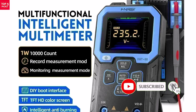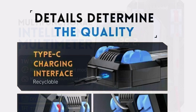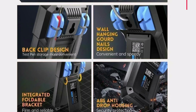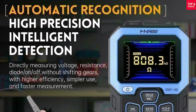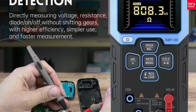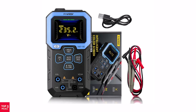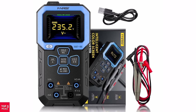The auto-range function makes operation simple, so you don't have to manually switch ranges. It also comes with essential functions like diode testing, continuity buzzer, NCV non-contact voltage detection, and live wire detection for added safety. The clear digital display ensures easy readability, while CE certification confirms its quality and reliability. If you want a dependable multimeter that's beginner-friendly yet powerful enough for professionals, the Fnercy DMT 99 is a smart pick — accurate, safe, and easy to use.